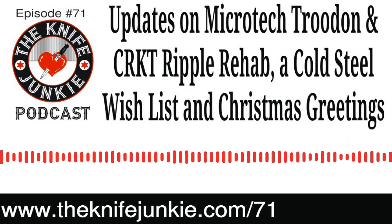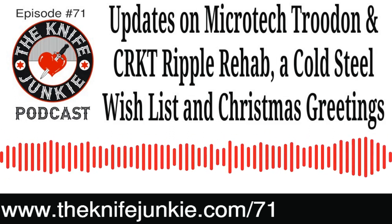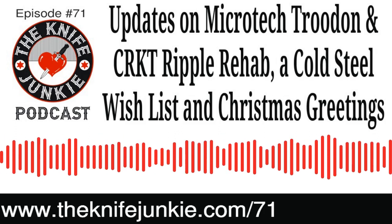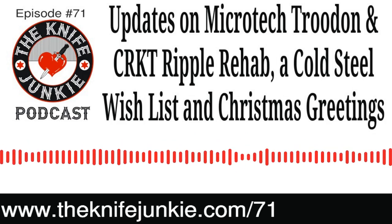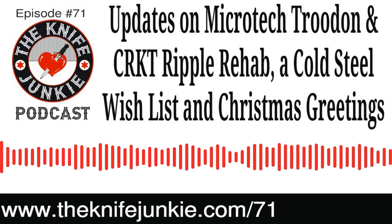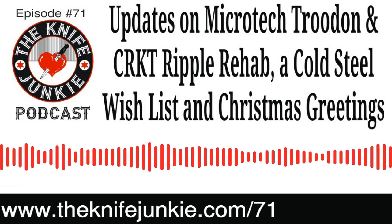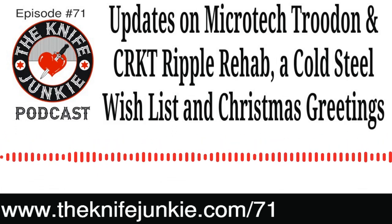I wanted to talk about the Microtech Troodon that I've been griping about recently, Jim. This is the one I got off of Blade Forums. As time goes by, I think maybe I got it under false pretenses — the person who sold it to me either never picked up the knife or got one over on me. I was excited about a good price and jumped on it, and in my haste I got what I think is a bit of a lemon. When it comes in and out, it sounds like a contraption Wile E. Coyote would have.